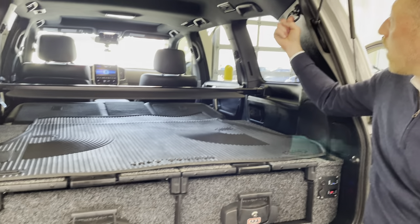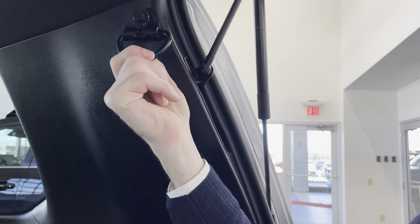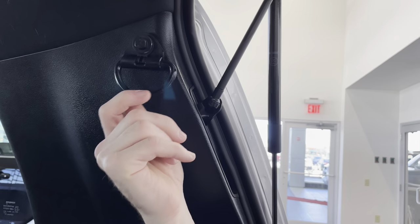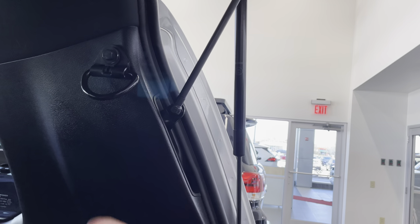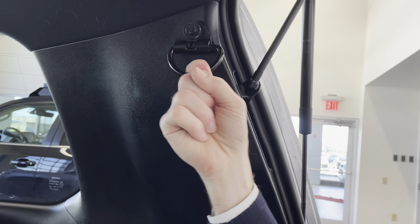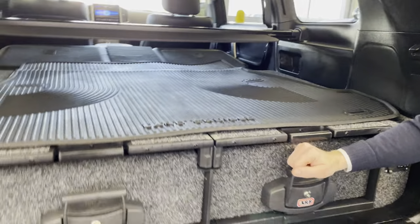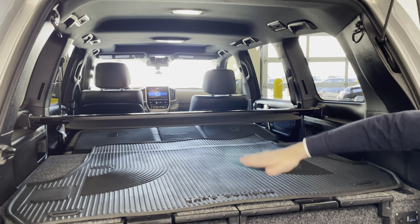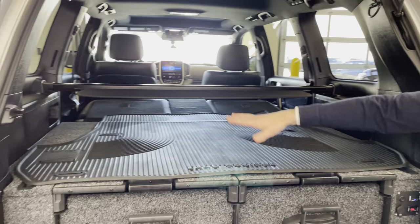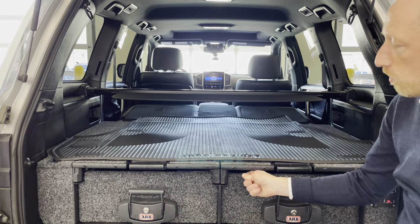We've installed a couple of D-rings up here on the D-pillar. These D-rings are actually mounted securely through a nut insert that we attached behind this panel on the D-pillar, so they should withstand several hundreds of pounds of weight. The ARB drawers in this 11-inch configuration are really nice because, as you can see, if the middle row is folded down you have a pretty much flat surface. So if you wanted to put an air mattress in here and sleep in the vehicle, you can do so. The drawer locks as well and comes with a couple sets of keys.